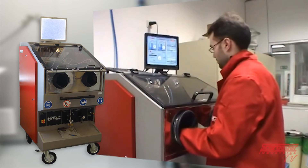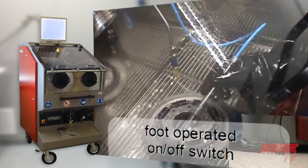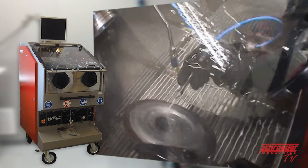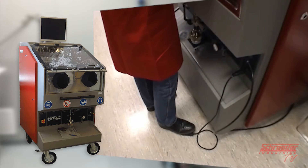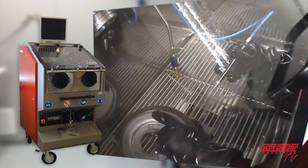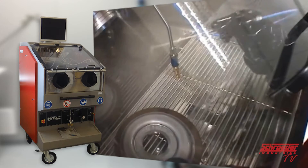The operator can either start a program sequence or manually start and stop the flow of fluid by a foot pedal for starting and stopping the rinsing process. At the end of a rinse cycle, the user will want to rinse off the included gloves in the clean box to collect all particulates for a complete and accurate reading.